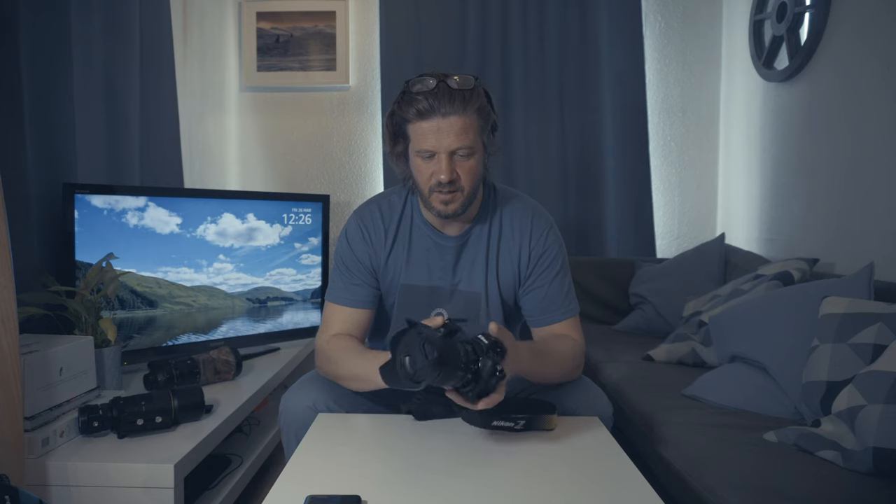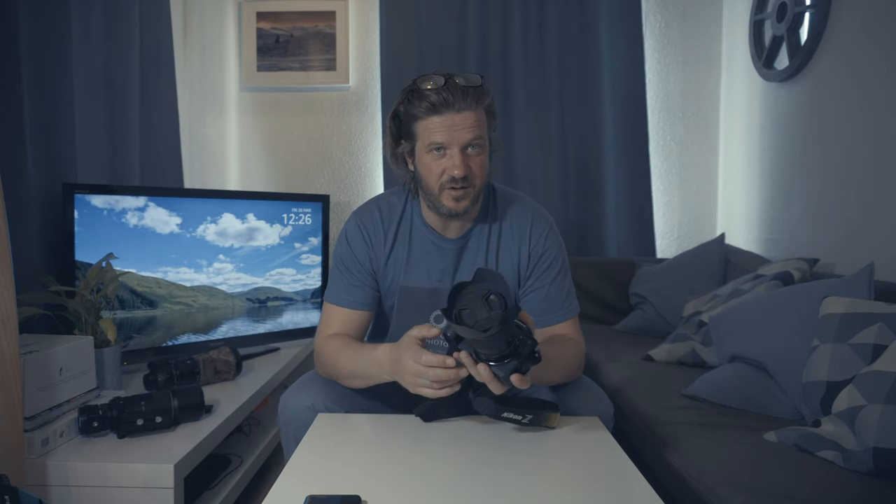That is a frustration — and it's the same for almost all mirrorless camera bodies.